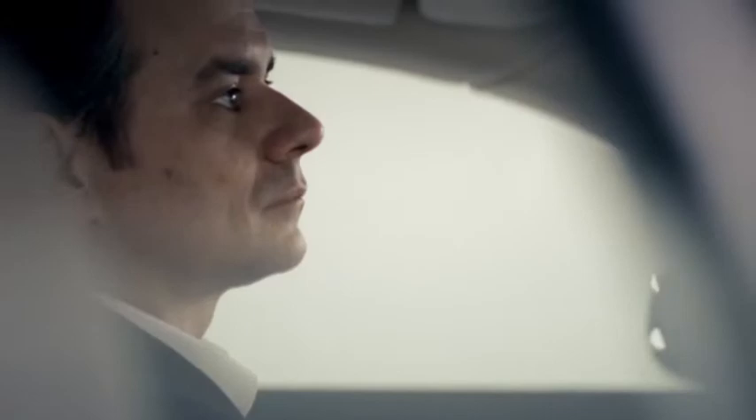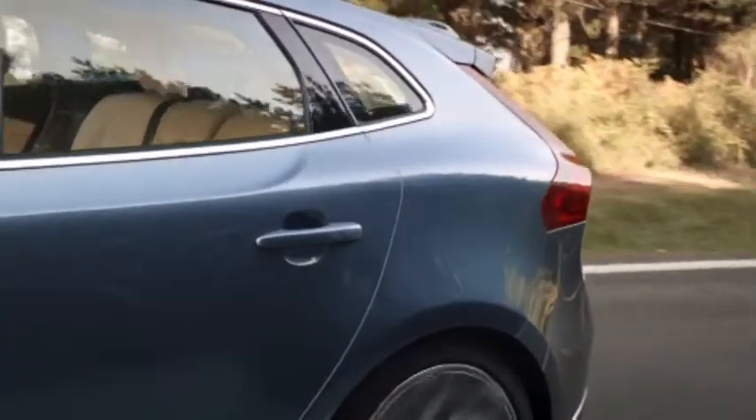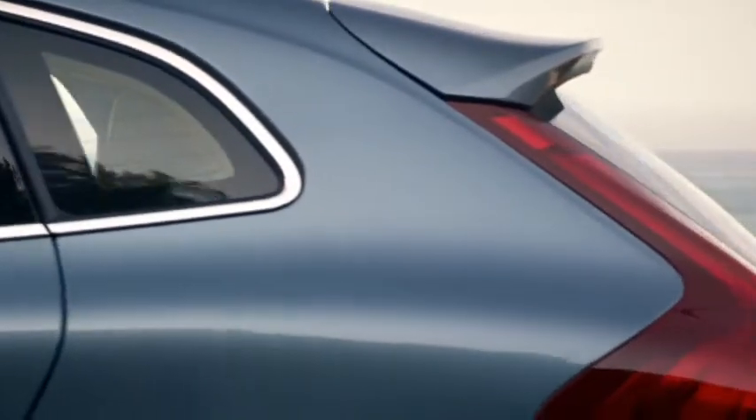The bodyside feature on a V40 is reminiscent of the classic Volvo P1800 and is really a flirt with the past. The P1800 hook creates a beautiful transition between the front sheer sculpturing of the bodyside into the massive athletic shoulders that we want to see on every Volvo.